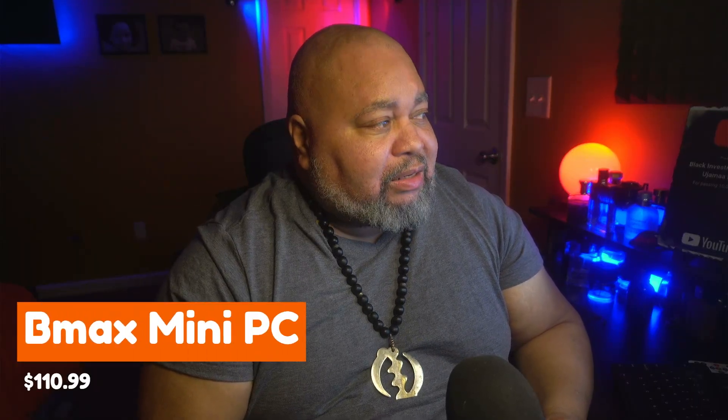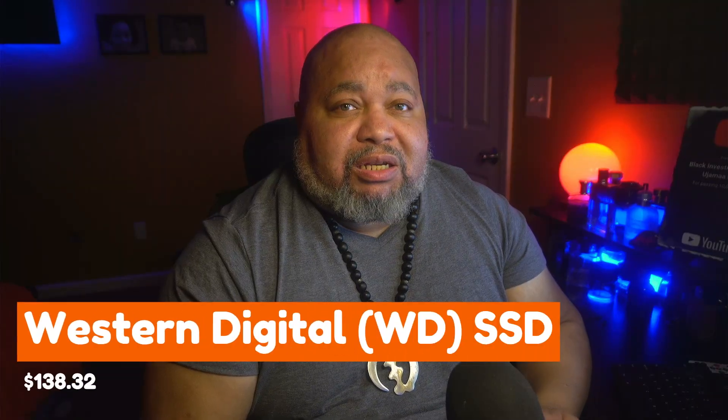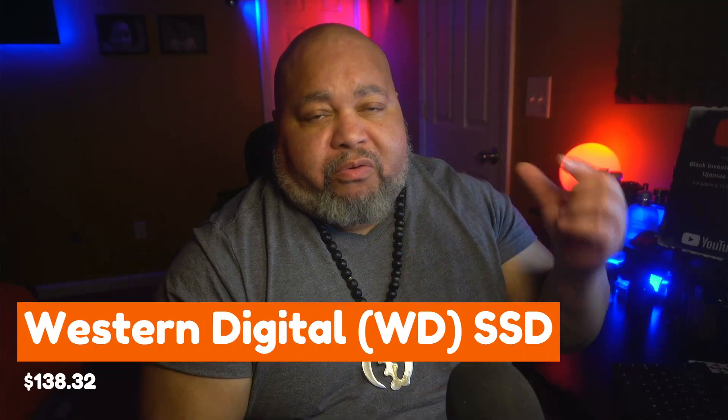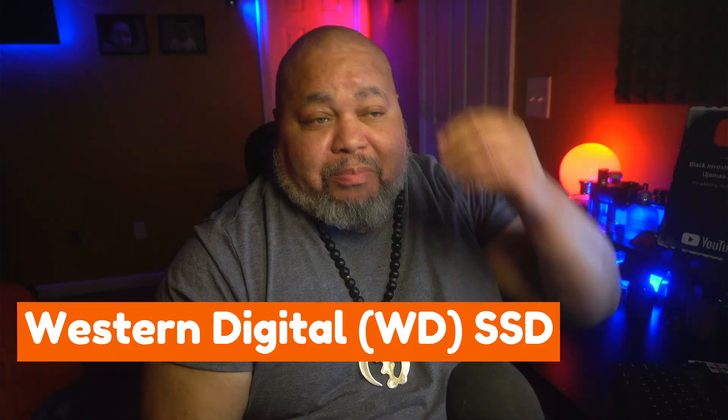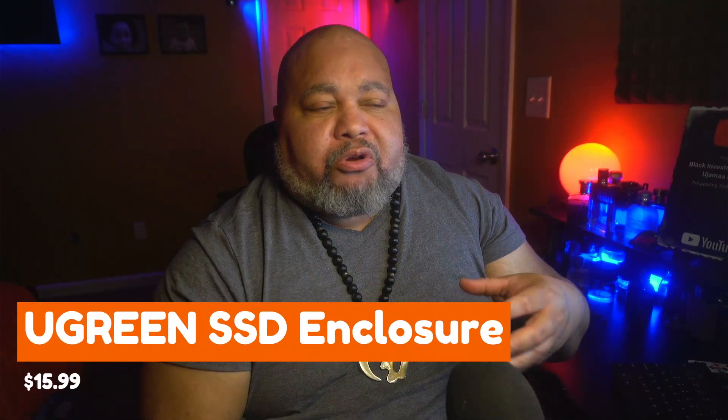I'm about halfway done in the sync, and really this is a project just to see if it can be done — and so far it's not costing me all that much. The B Max came in at about $117 with shipping and handling, $144 for the two-terabyte drive with shipping and handling, then $16 for the enclosure. Add that up and that's the basis of all the money you're going to spend.